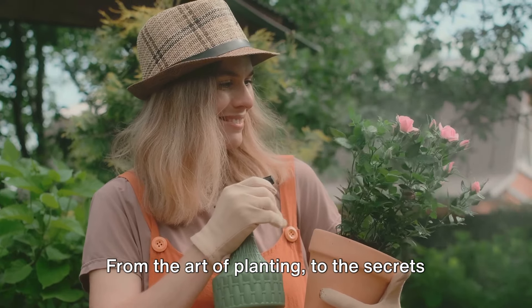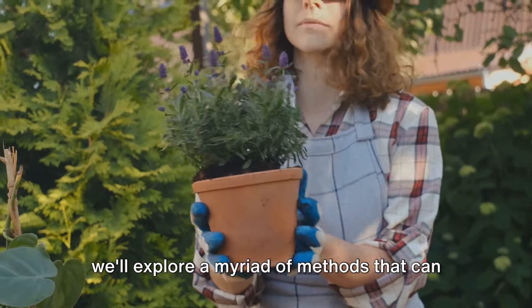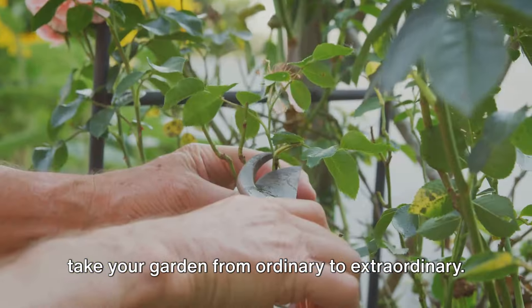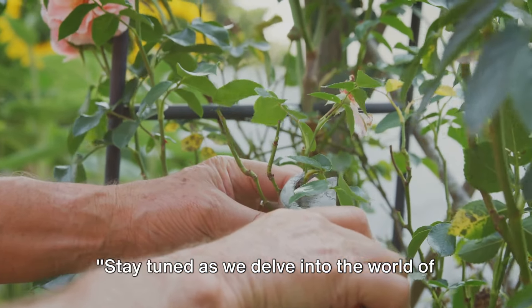From the art of planting, to the secrets of pruning, watering, and harvesting, we'll explore a myriad of methods that can take your garden from ordinary to extraordinary. So, let's get started. Stay tuned as we delve into the world of efficient gardening.